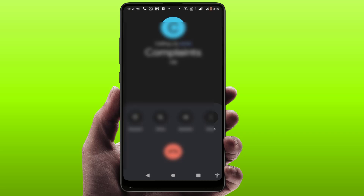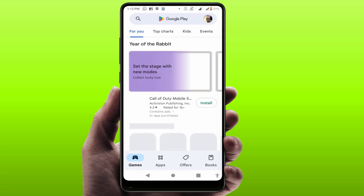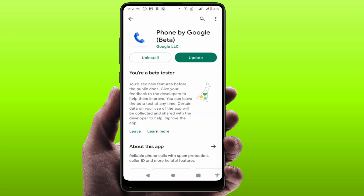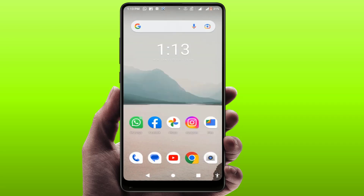If you are still facing the same problem and you are using any third-party phone app, uninstall it. If you don't have the Google Phone app, open the Google Play Store, search for 'Phone', and download and install the Phone by Google app. If you already have this app, just update it. These are the easy and simple solutions to fix this problem.